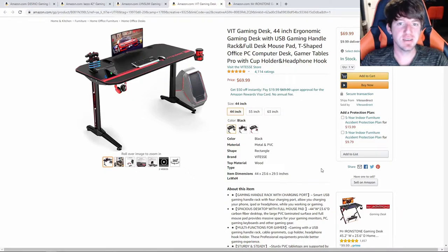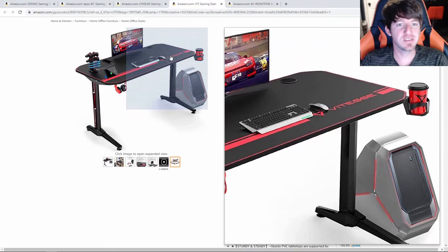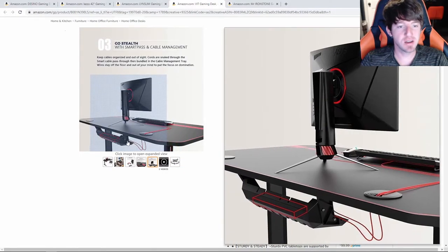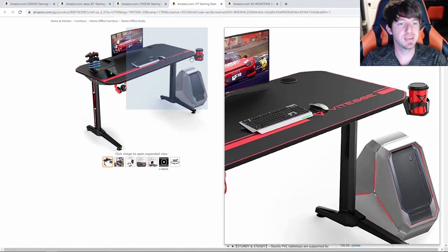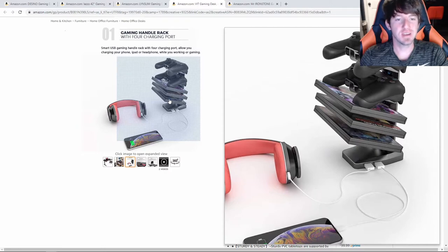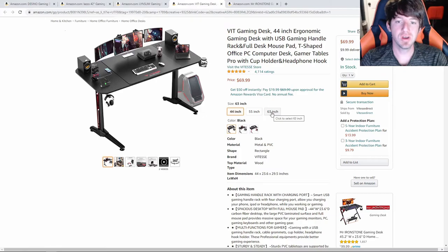The last desk we are going to be taking a look at is the VIT Gaming Desk. It comes in black, carbon fiber black, or red, is built with a steel frame, and can support up to 260 pounds. It has a PVC laminated surface and comes with a full mouse pad that covers the whole desk. There are two cable management holes on both sides with covers if you aren't using them, and underneath the desk is a cable management tray where you can put all your wires and your surge protector so cables aren't laying on the floor. It has a headphone holder and a cup holder, but the main unique feature is the gaming rack with four USB ports — two on each side — where you can put your controllers or games and charge whatever you want. Note that we looked at the 44-inch version; the 55-inch and 63-inch versions are available but will cost over $100.